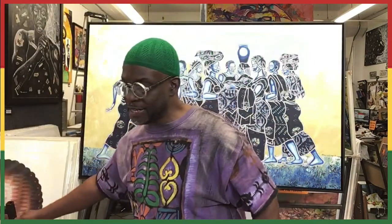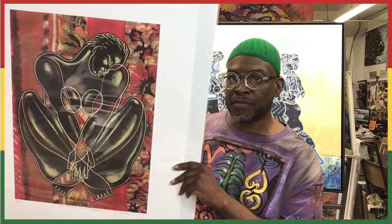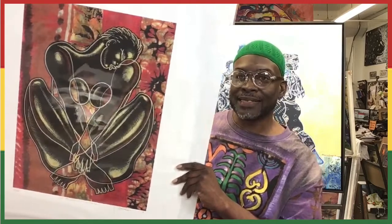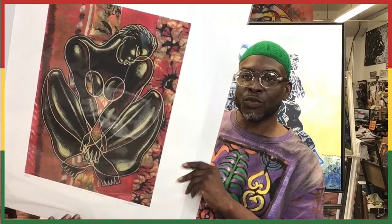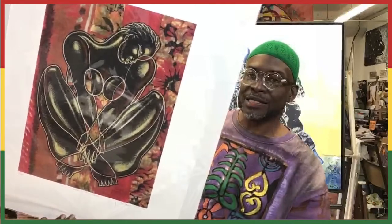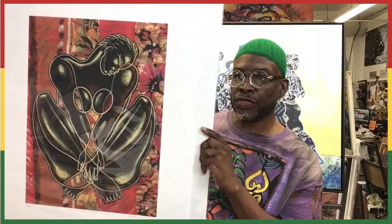Item number 37 is called Loving Myself Unconditionally — another large piece. These pieces frame up 24 by 30 in size and frame up really nicely depending on the framing and matting you use. It's a powerful piece. Loving Myself Unconditionally is a 62 edition, comes with a certificate of authenticity, and normally retails for $400 — today on the show you can get it for $300.